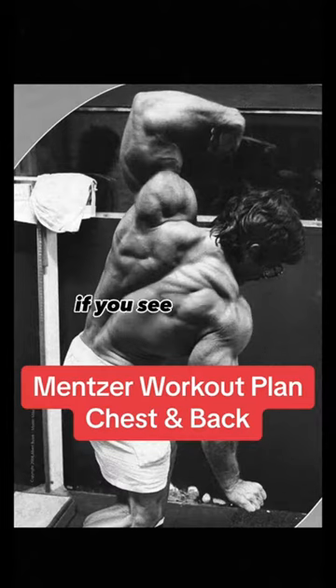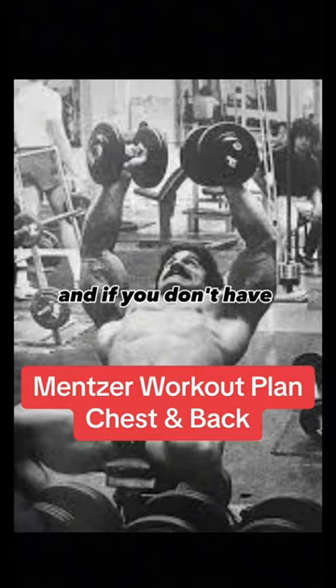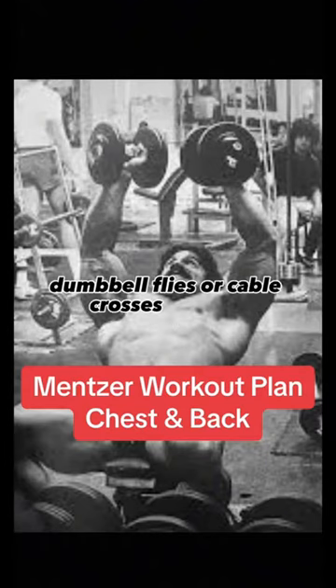At the other end, if you see by rep 3 you won't reach even 6 reps, but only 4 or 5, don't stop and reload — get 4 or 5. The next time you'll likely get 6 to 10. And if you don't have access to a pec deck, then flat bench dumbbell flies or cable crossovers may be substituted.